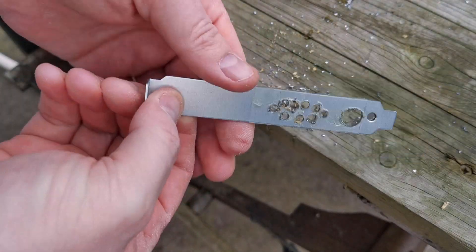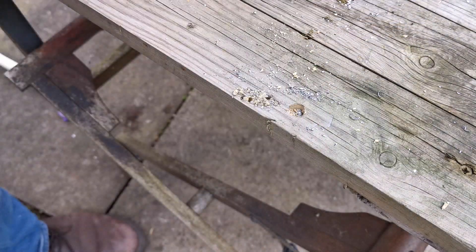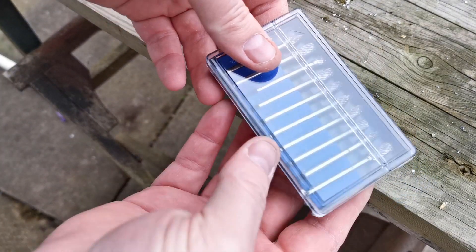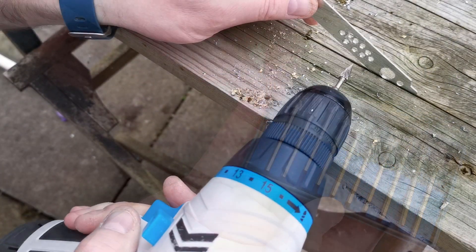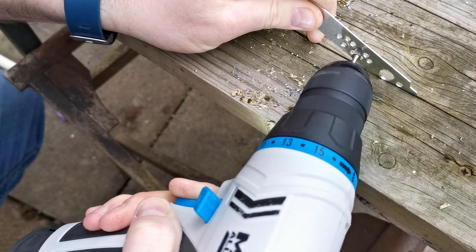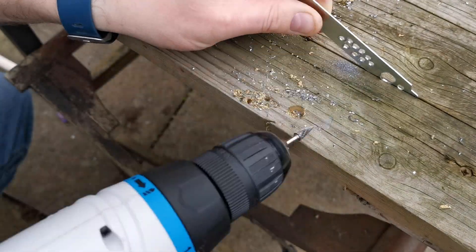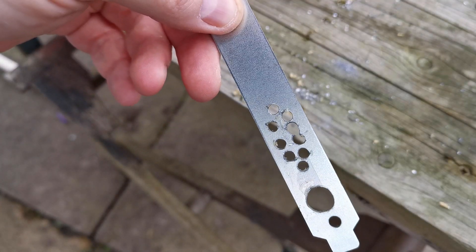Now I need to pry them apart so I can carry on making holes. Now I have some pilot holes, I'm going to use some grinding bits to finish off. This is going to take a while.